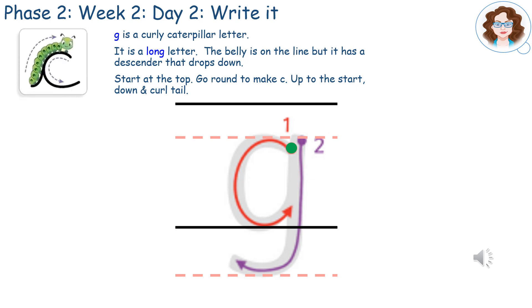G is a curly caterpillar letter. It is a long letter. The belly sits on the line, but it has a descender that drops down.